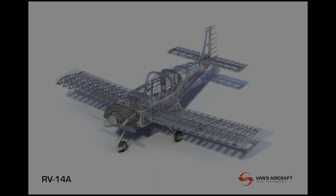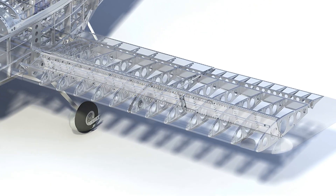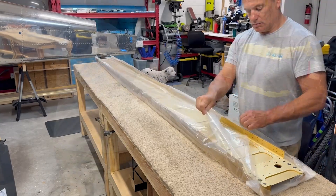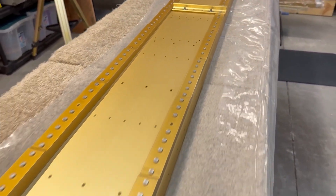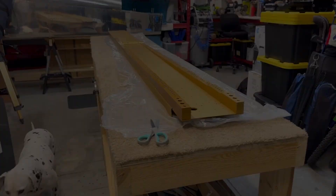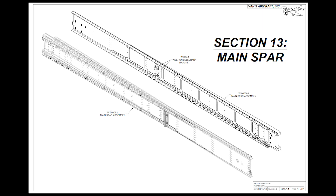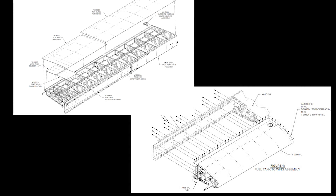This first part of the wing construction is focused on the wing spar. The spar is the core structural element of the wing, responsible for supporting the bulk of the aircraft's weight during level flight, plus any additional aerodynamic loads imposed during maneuvers. It's a critically important component. As such, the spar arrives from the factory having been carefully assembled and then dipped in an allodyne bath to help prevent corrosion over the life of the aircraft. The first steps in the instructions are focused on preparing the spar for mating with all of the internal ribs and rear spar, which will complete the skeletal structure of the wing, as well as the outer skins and fuel tanks.